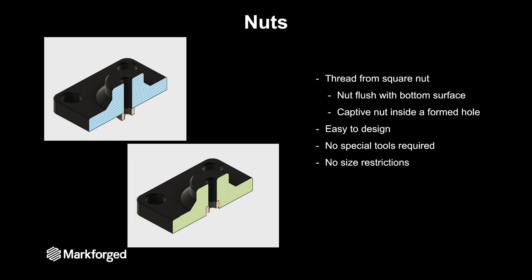The last thing we wanted to talk about was nuts. Including nuts in your assembly is cheap and fast — it's very easy. We tested two specific styles. First was having a nut that's flush with the bottom surface of your part. This is actually stronger, but that nut is not captive, so you'll need a wrench or something on the backside to be able to tighten it.